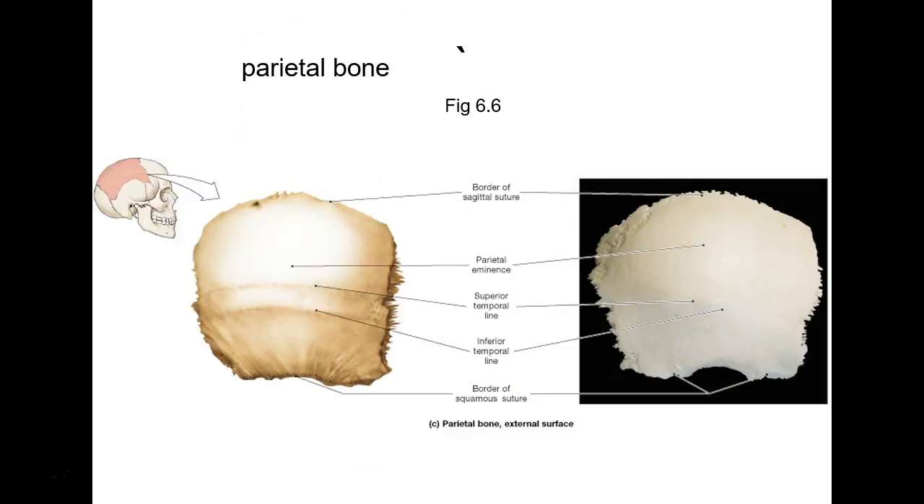The parietal bone — I would never show it by itself; it'll always be connected to a skull. If I put the pointer there, you go parietal bone. Is that a flat bone of the skull? Yes. How did that ossify? Intramembranous ossification.